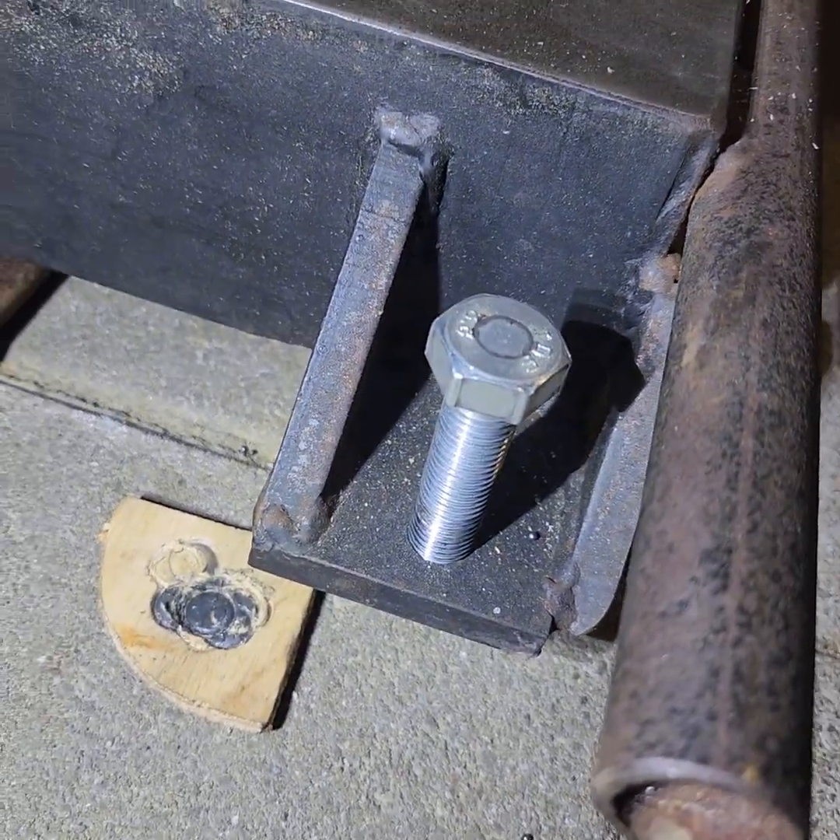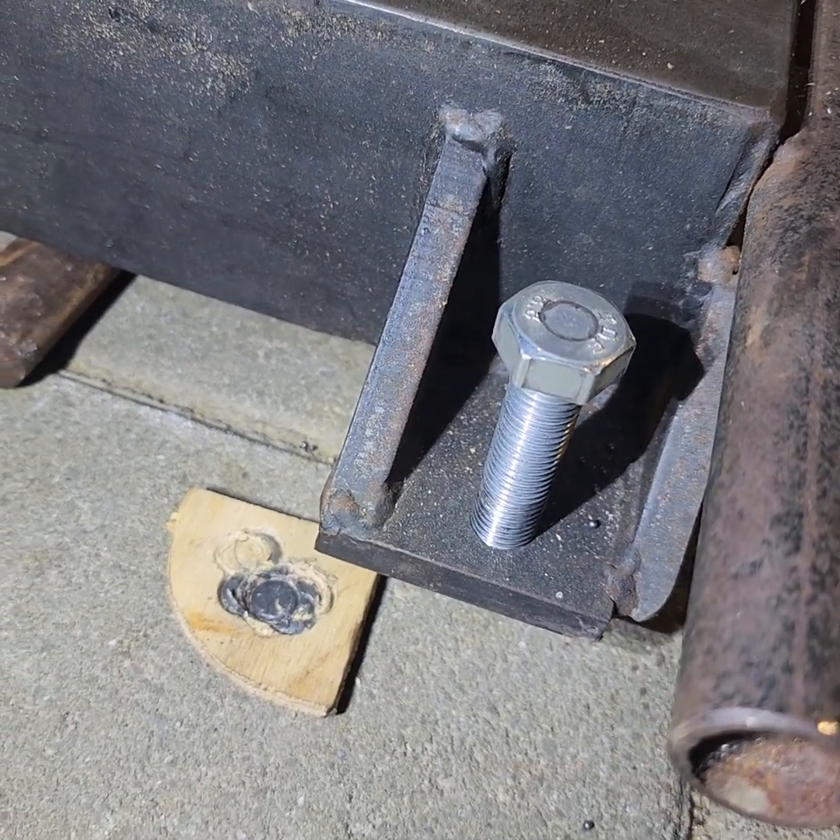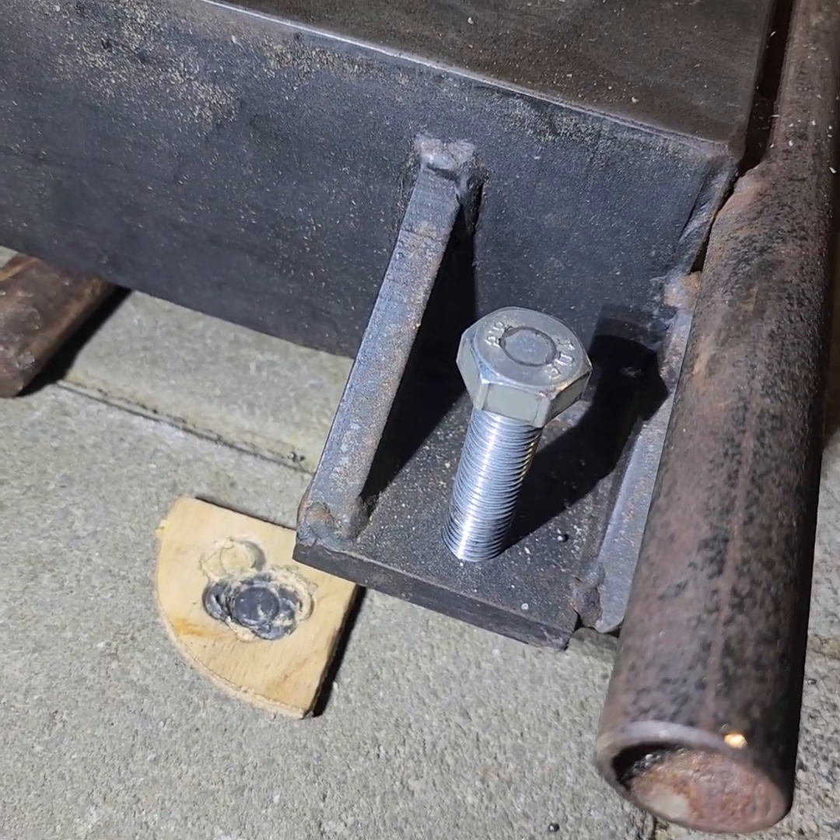I've been using these big bolts temporarily just for moving it around. You can see the piece of plywood to protect the ground, and that's where they go.